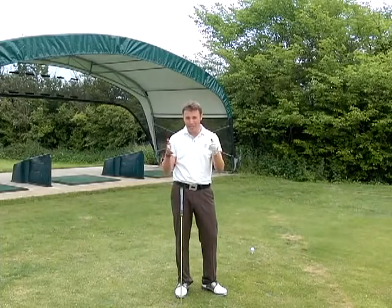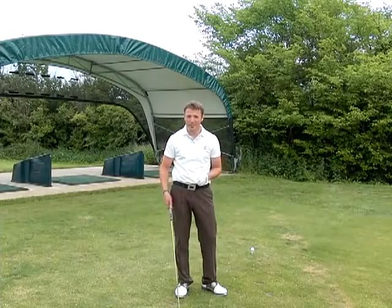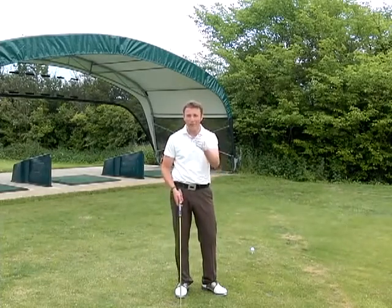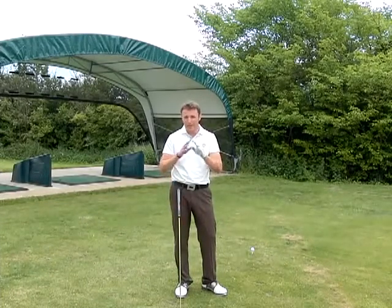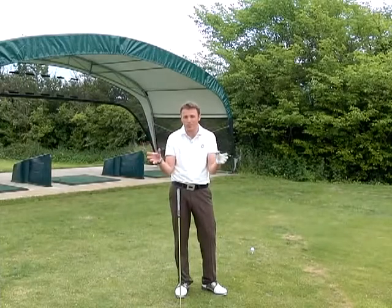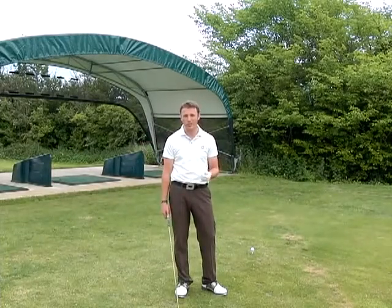Use it and make sure that you can go through it all and get out of that rut you're in, really. A bad grip can be catastrophic with regards to your golf swing.